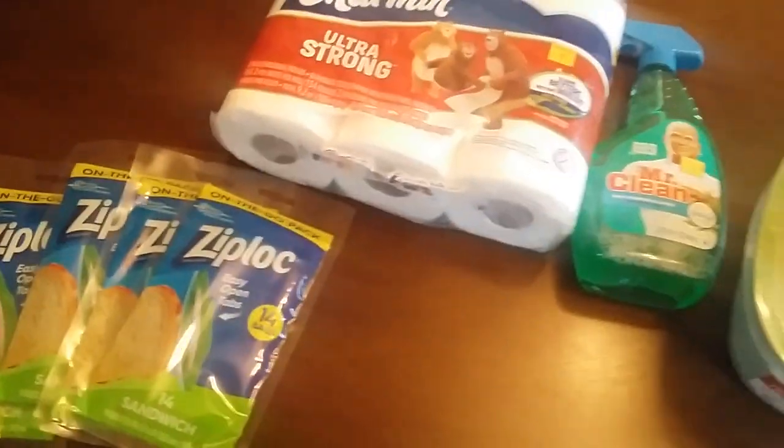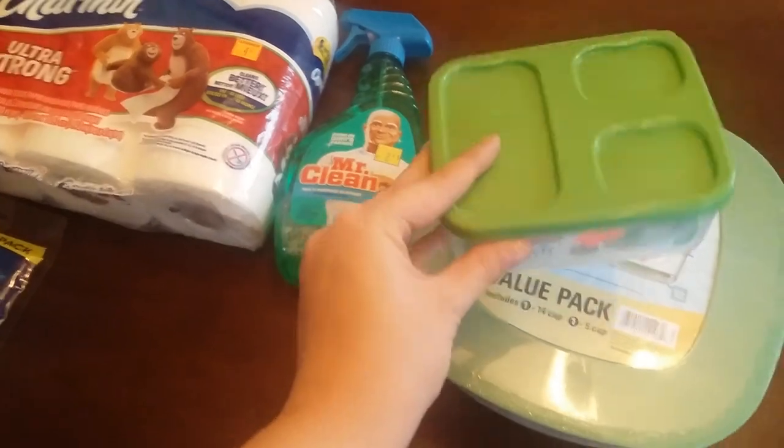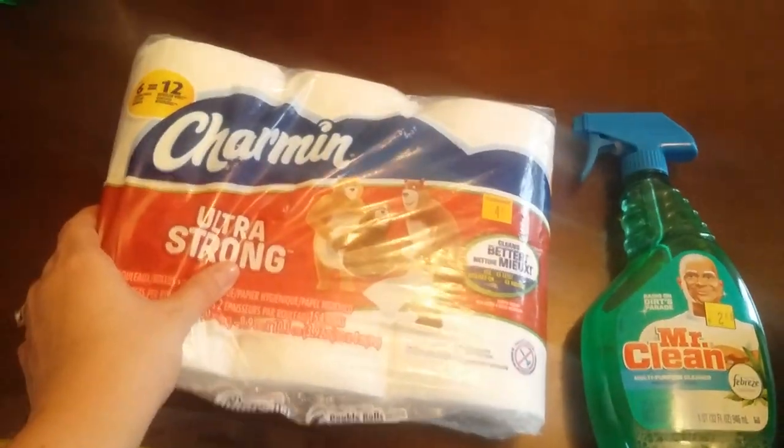Make sure you take advantage of this deal, guys — it's going on all weekend. Go see what your Dollar General has, scope it out, see if there's a coupon for it on their website, and leave a picture of your hauls down below so I can see them. Have a good weekend, guys!